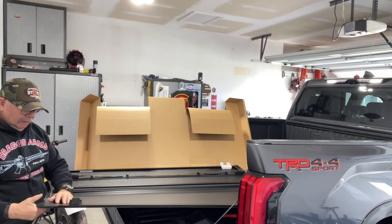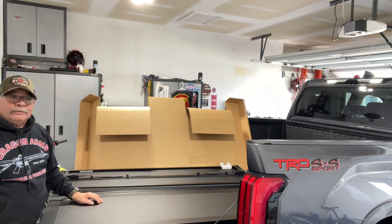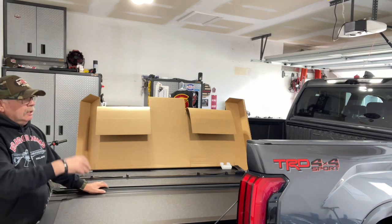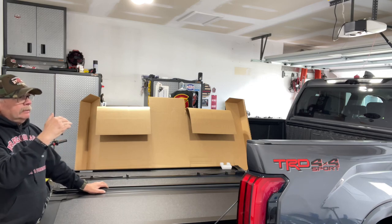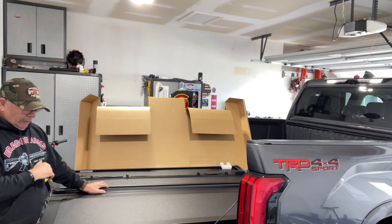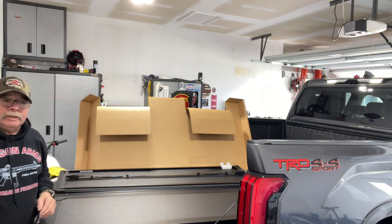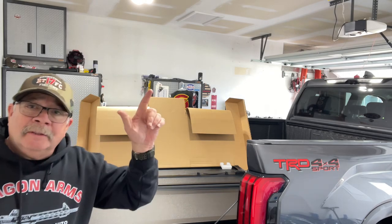I'll see how it works six months from now. I didn't buy this to walk on it — I bought it because I wanted a hard cover that looked great on the back of the truck. There are other brands if you want to stand and dance on it, but this isn't bad at all. For the price, it's a go-to cover. Have a good day.